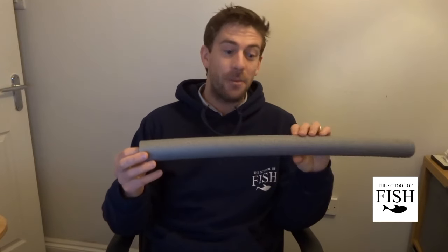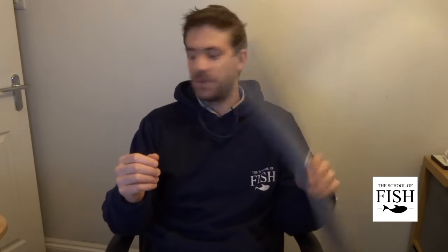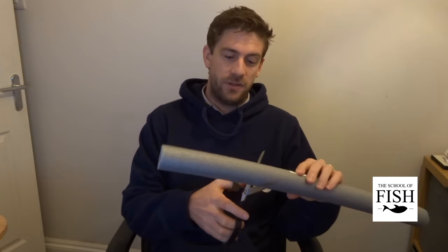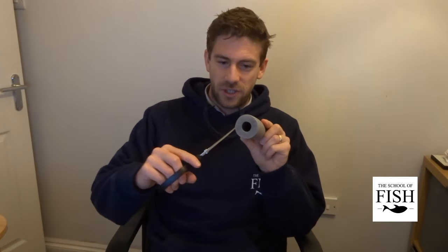You're going to have a rummage around in your garage or the loft. If you can't find it, go to a local DIY store and get some pipe insulation — it's going to cost you pence. Get a pair of scissors and cut off a section about this big. This is the bit you need. You're then going to cut two slits on opposite sides of the tube.